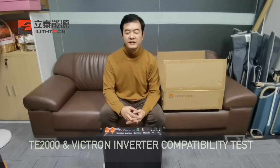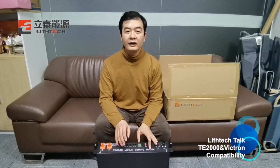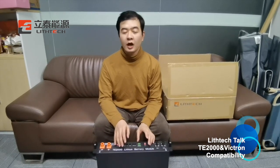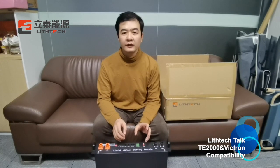Hello guys, welcome to this tech talk. This is Yang. Today I will show you guys our T2000. It's a 48V and 50Ah lithium battery. I will show you how to work with the WiGChun 48V 3000W inverter.